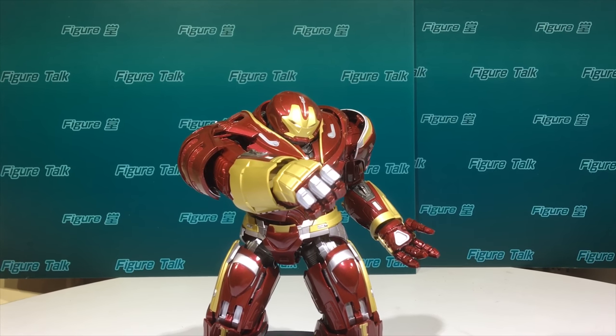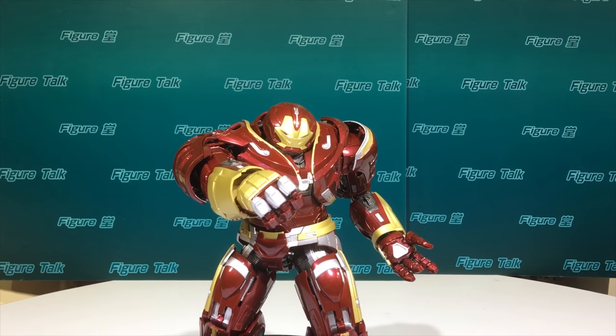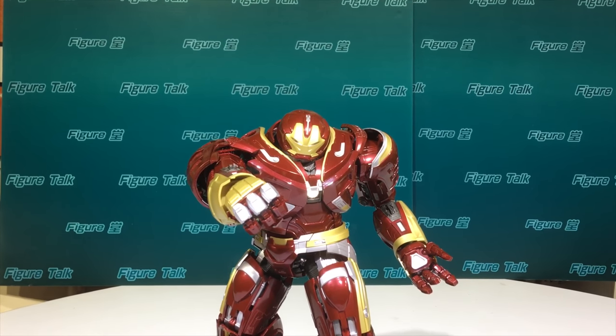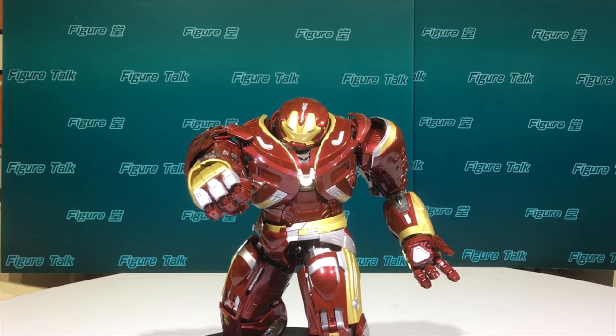Hi fellow collectors, this is Bryno of ToyCV. This time we're going to introduce the Hulkbuster version 2 from Avengers Infinity War. That is the product from Bandai.